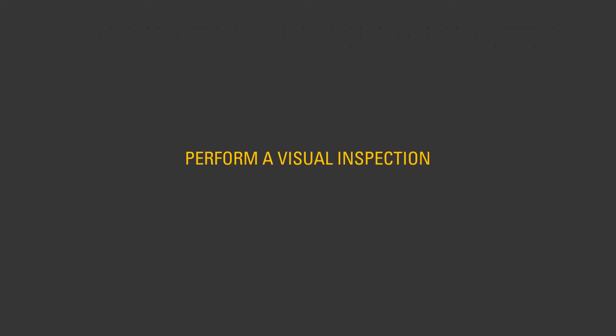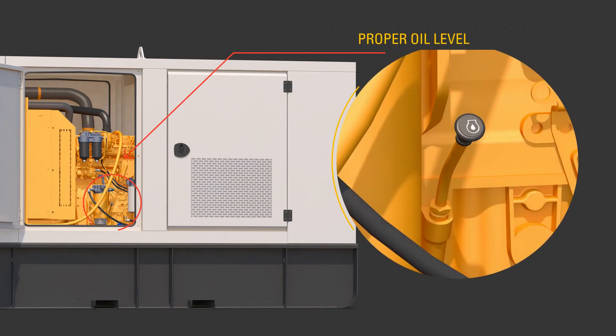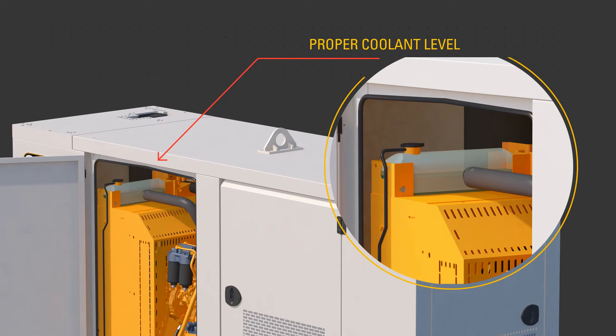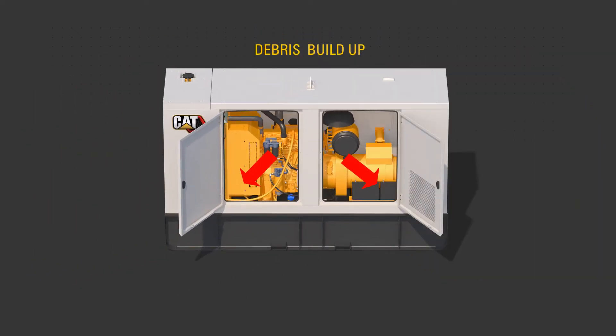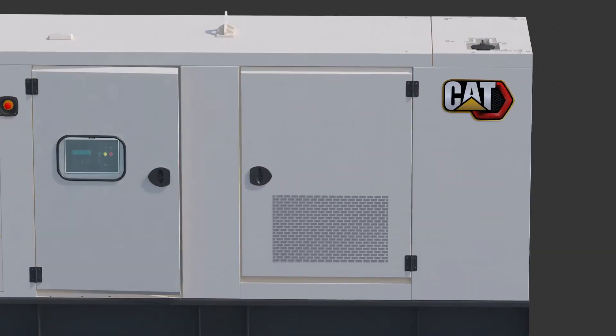Perform a visual inspection of the unit. Look for proper oil level, proper fuel level, inspect the fuel system, drain water from the fuel separator if equipped, proper coolant level, check the air cleaner service indicator, and check for debris build-up in the engine compartment. In addition, make sure that the ground terminal is properly connected according to site requirements.